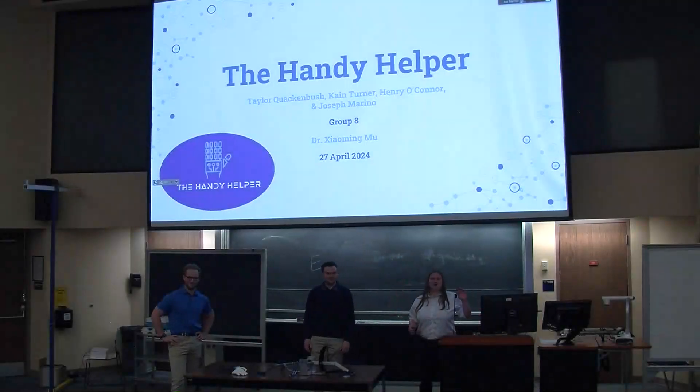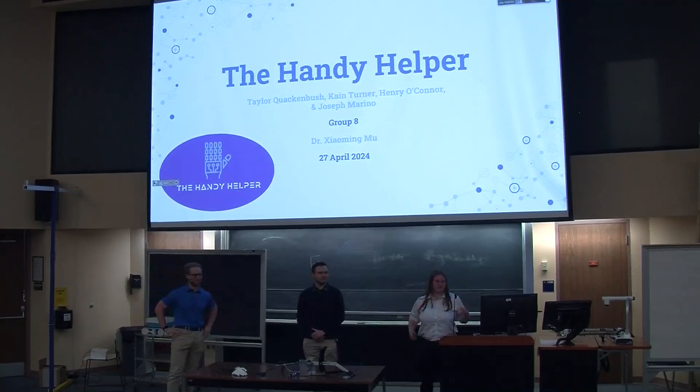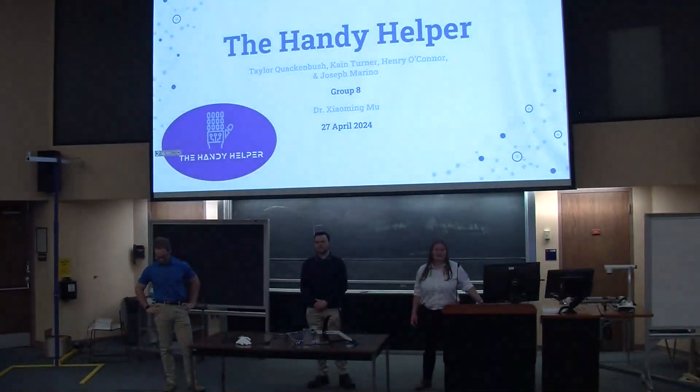Hi everyone. As you can see, one of our members is going to make you hear a person as soon as he's joining us. I assume you can see it at the top right of the screen. I'm Taylor. I'm Adam. I'm Jamie. And I'm Joey. And this is our senior project, Andy Elber.